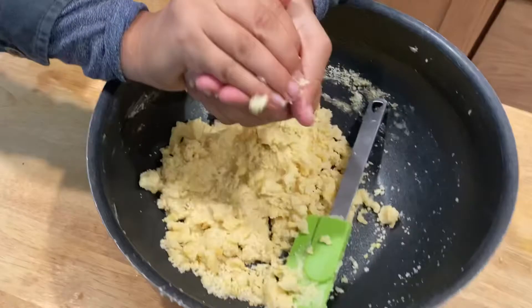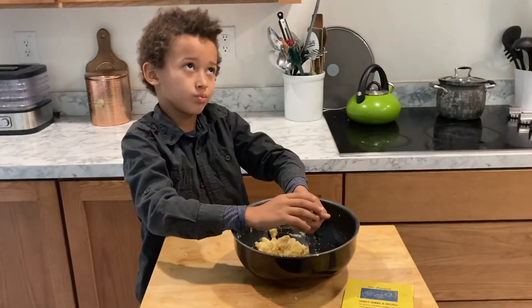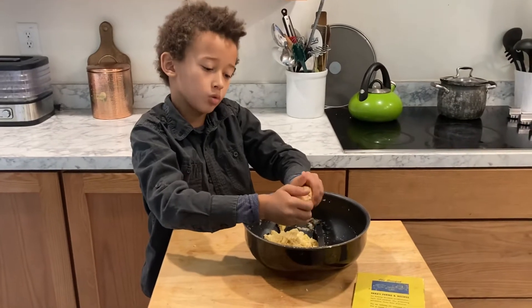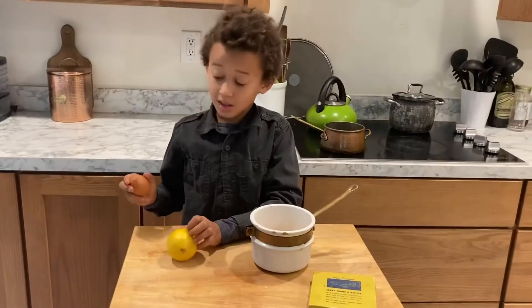And now the fridge. The dough will take a while — pretty long, not too long. We'll be right back.